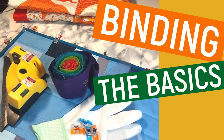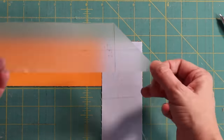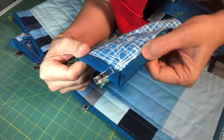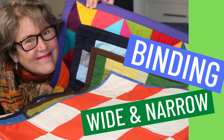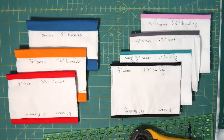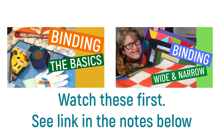I have already shown you the basics: how to make your binding, how to attach it to your quilt, and how to make nice mitered corners. I've also talked about wide and narrow binding, the adjustments you need to accommodate them, and making reference samples. Today's video is building on those skills, so if you haven't watched those videos, take a look at them first. I am showing you three different methods of machine binding.